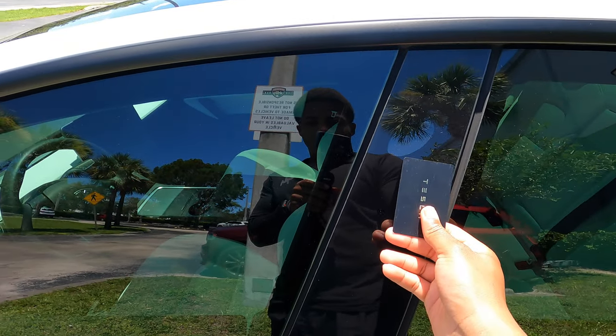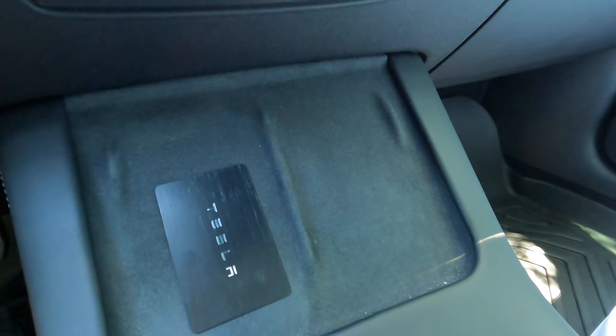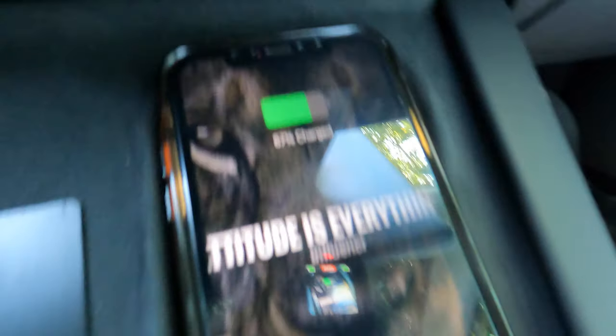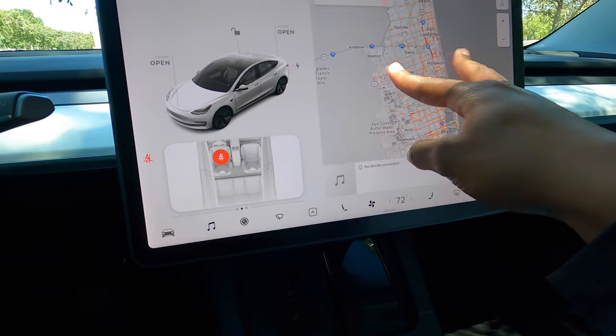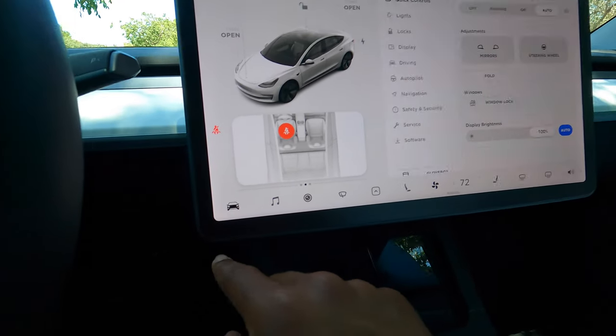To turn off the car, make sure it's in park, get out, put the key card right under the camera, and boom — your car's off. Another one of my favorite things about this car is charging it. Look at this — just like that and it's charging. I think that's pretty cool. I like this screen, it's very responsive.